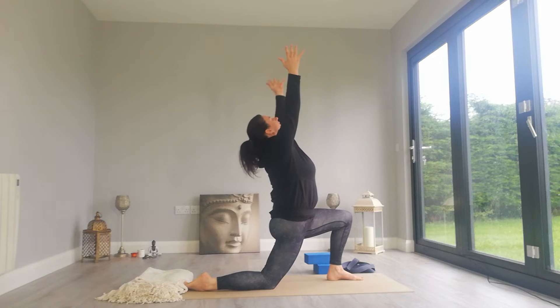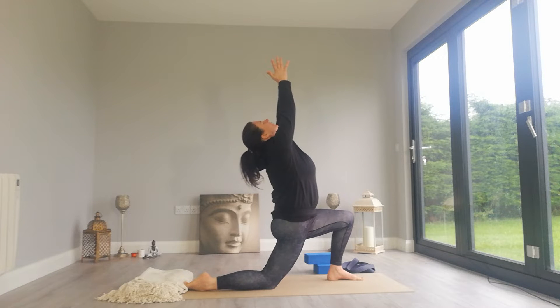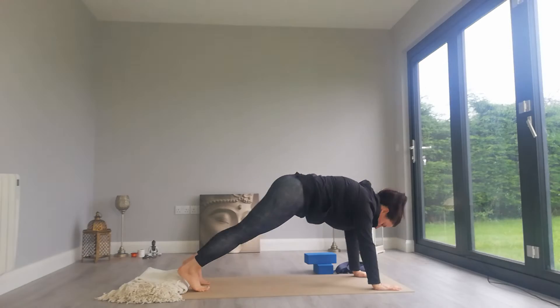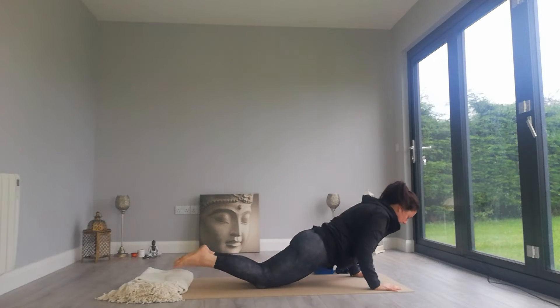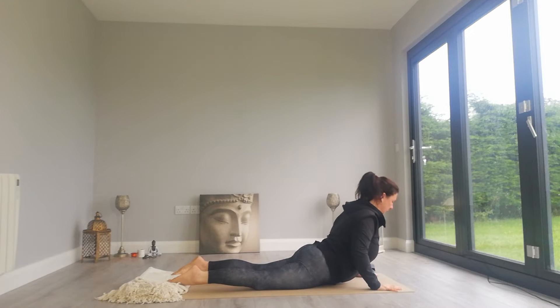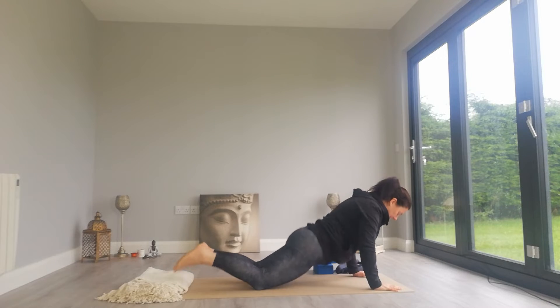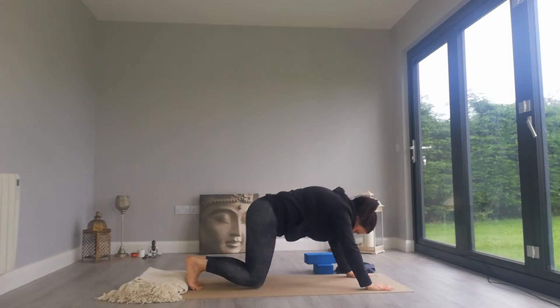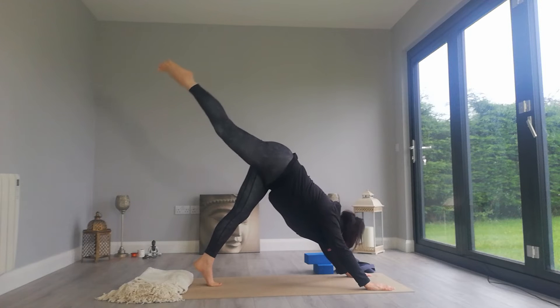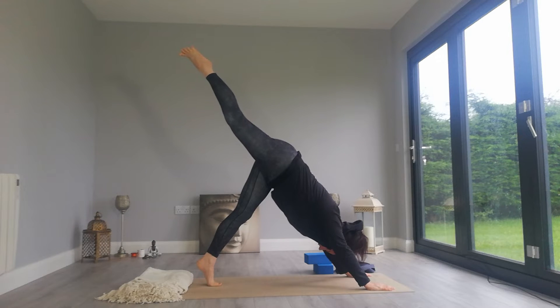Circle the arms overhead, Anjaniyasana, low lunge. Exhale, two hands come down, left foot steps back, lower knees down, Chaturanga. Inhale, lift the chest into Bhujangasana. Exhale, lift the hips back into downward dog. Inhale, lift the right leg into the air — one leg downward facing dog.